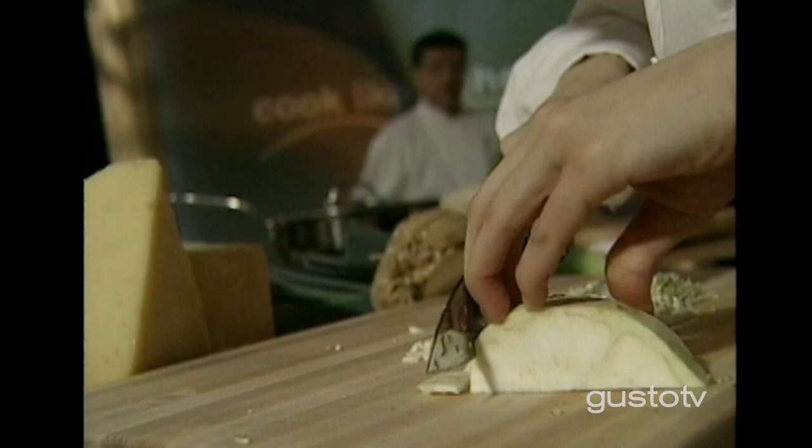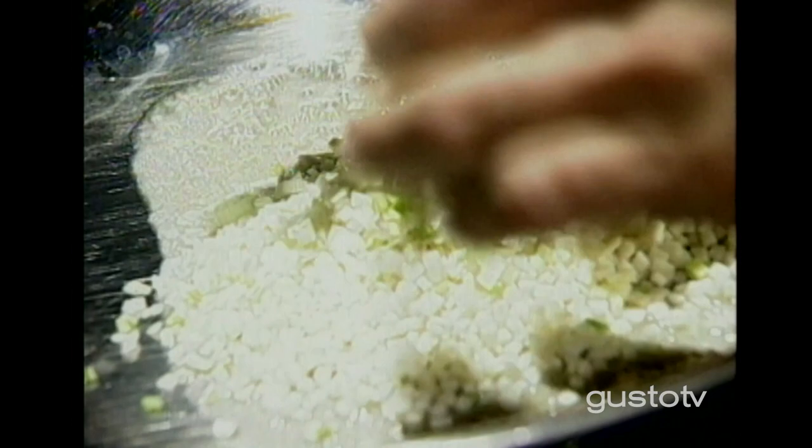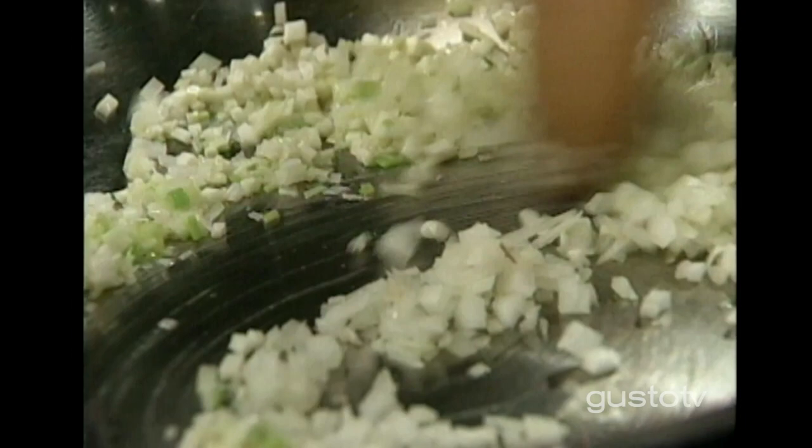Got some butter here, got some leeks, got some celery root — going to sweat those off nice and slowly. No color here. Bit of onions, add to this. Garlic — not too much, just enough.